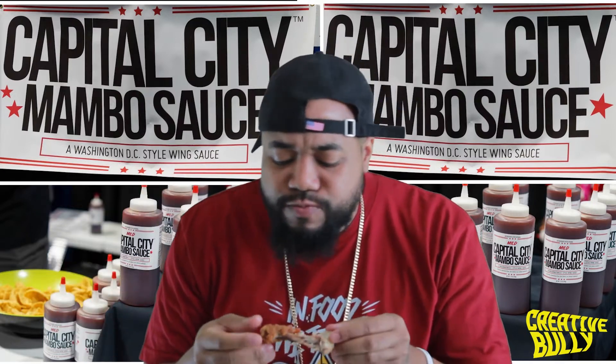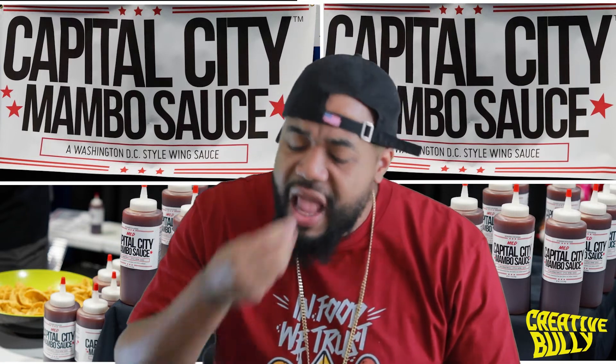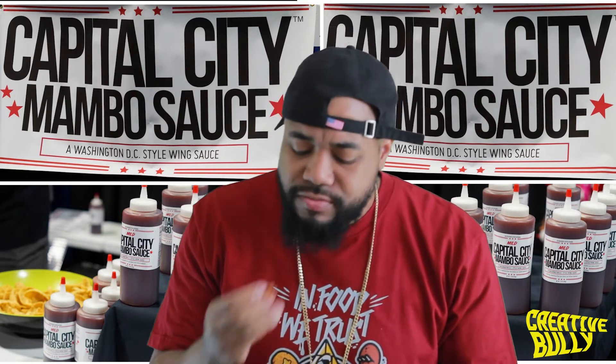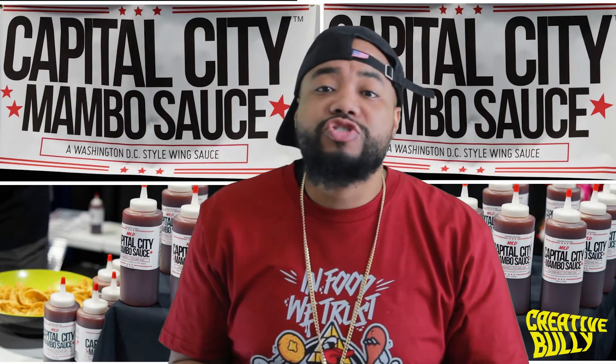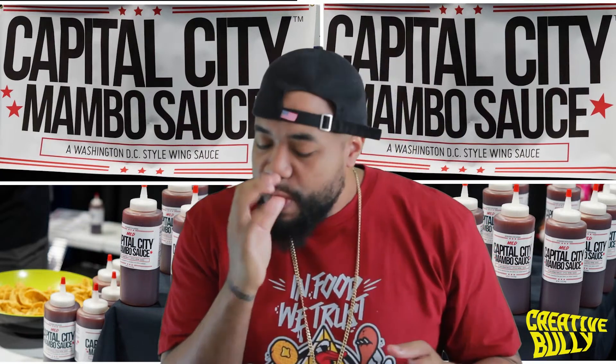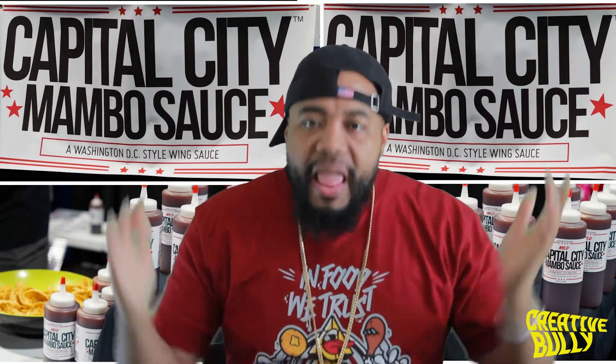I gotta get out to DC - I've been everywhere but DC. Shout out to Mitch, thank you Northeast. Food is not even approved and we out here with this. These are basic wings too, and it brought them out - it gave them that. Put them over the top. It took them from basic to over the top.